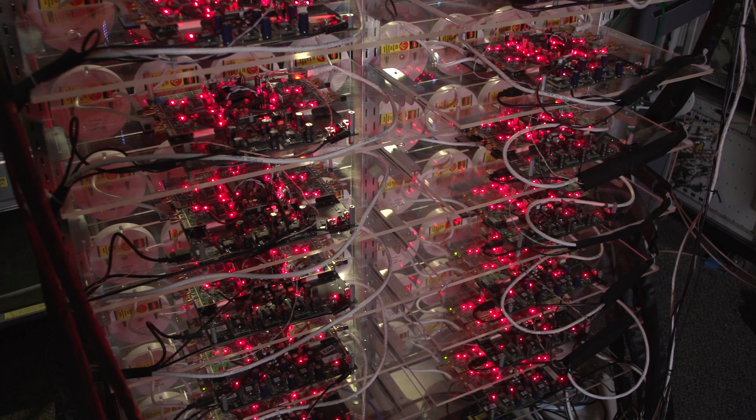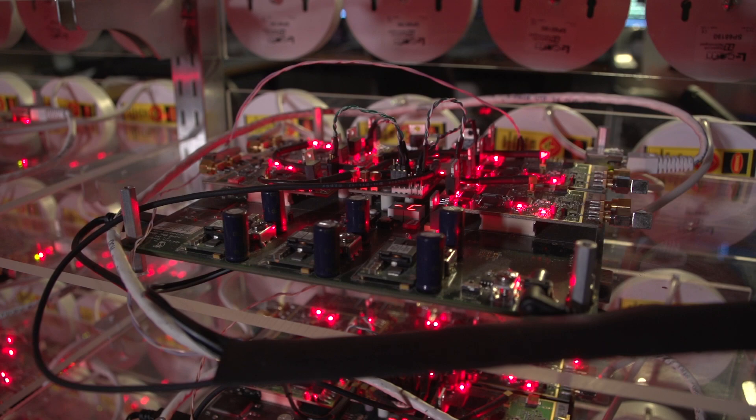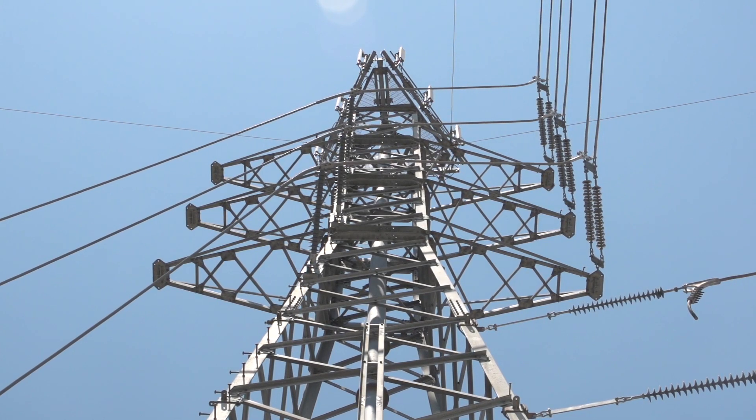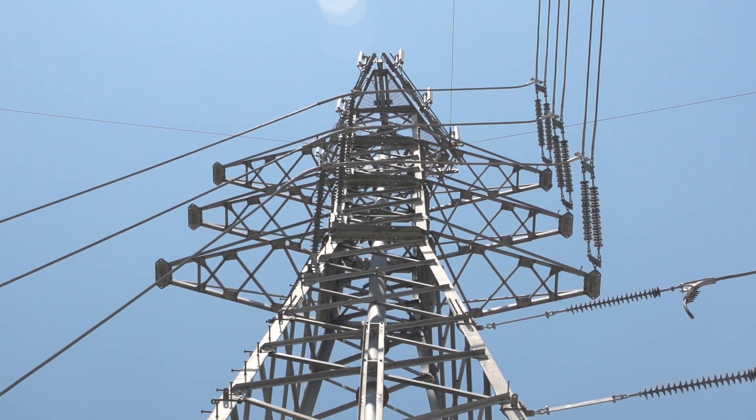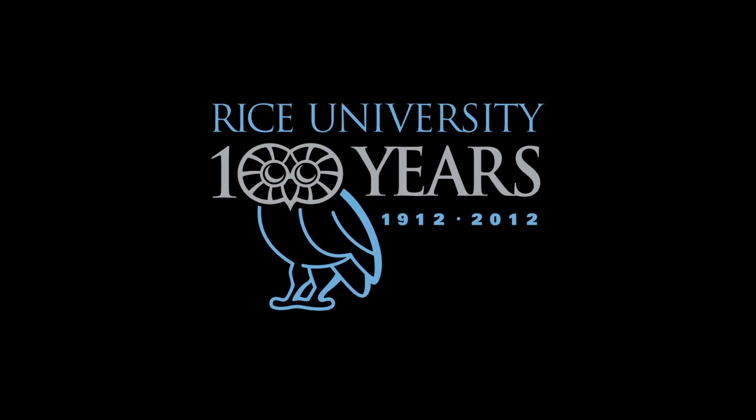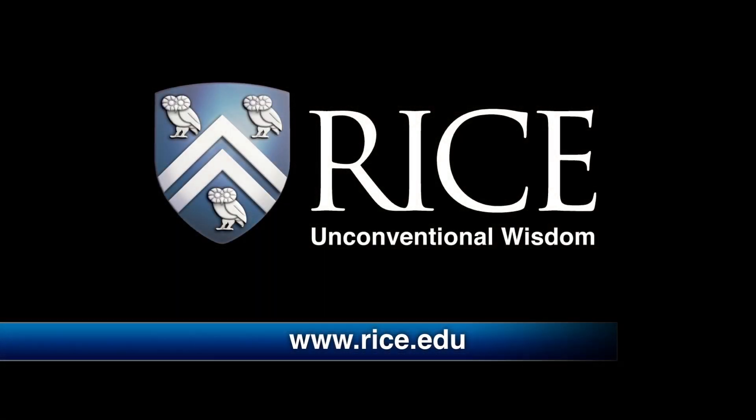The sheer size and cost of this array prevents it from initially being used in the home for Wi-Fi. Eventually, as the radio shrinks, it may be feasible for enterprise networks and maybe eventually home use. But it certainly has great potential for solving the bandwidth crunch for cellular networks in the next five or ten years.